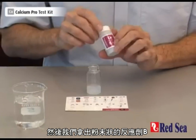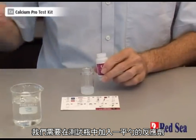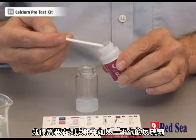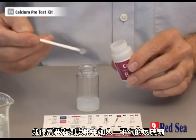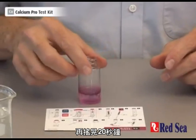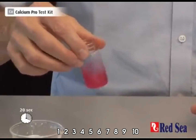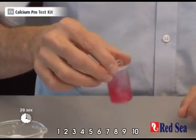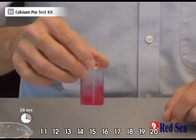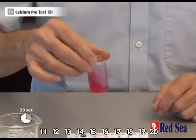We then take our reagent B, which is a powder, and we have to put 1 level spoon of reagent into the vial. Then we shake for 20 seconds, counting from 1 to 20.